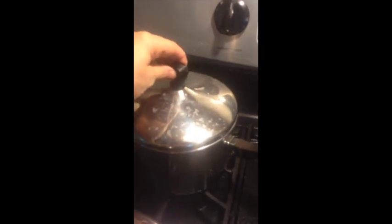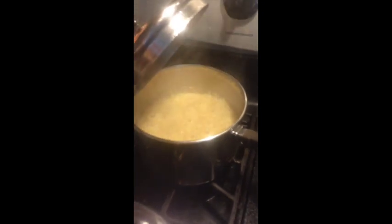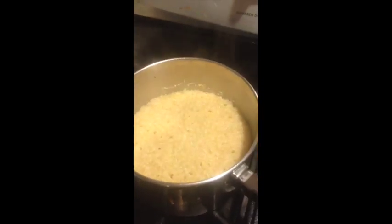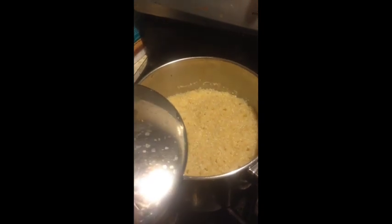It looks like the 15 minutes has gone by, so let's check on the quinoa. I don't think it's quite there, so I'm going to give it a few more minutes, but I'm also going to turn down the heat a little bit more. I gave the quinoa an additional five minutes and it looks a lot more promising now. I'm going to leave it here for a little while to fluff and then stir it.